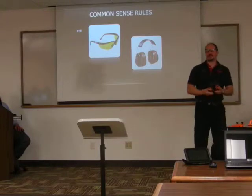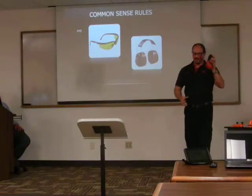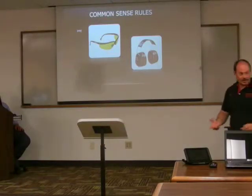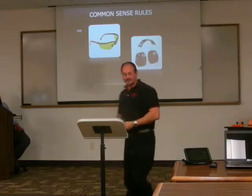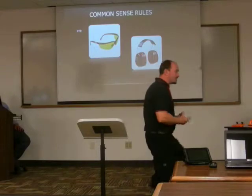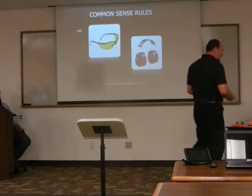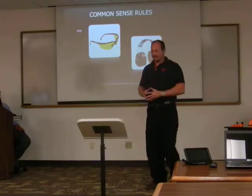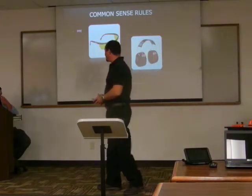Hearing protection — I will pass these around. These lower the noise floor in the shop. Table saws make noise, and other equipment in the wood shop makes noise. Those protect your ears from taking damage. Anything over 90 decibels on a sustained period of time can do permanent hearing damage, and we don't want that — we want to have a safe working environment.